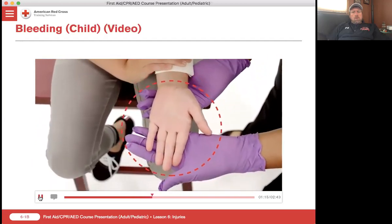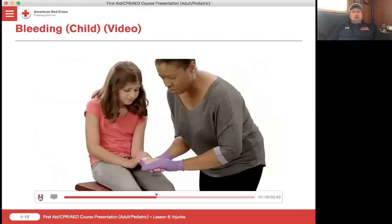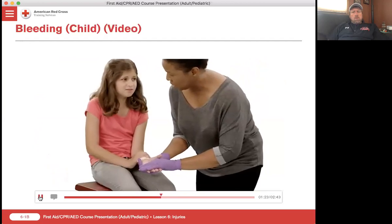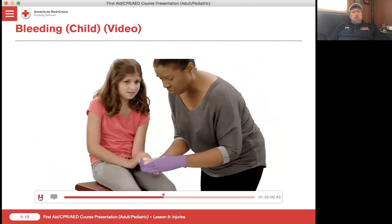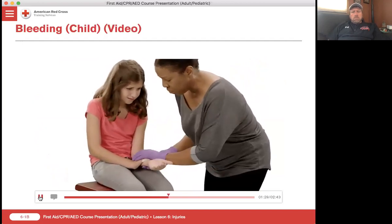Note the temperature and color of the skin and ask the person if there is any tingling or numbness. Any tingling or numbness, honey? No. You sure? Yeah. Okay, we're almost done. You hold on to that and I'll be right back.